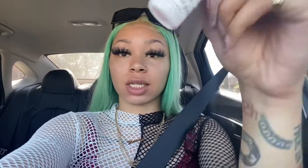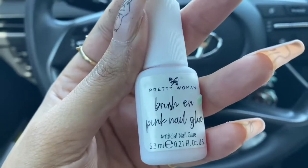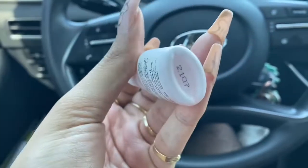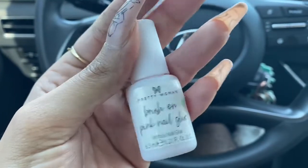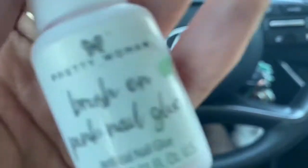Oh yeah, y'all, I'm on the way to a shoot right now. I'm in a rush, that's why I'm in a car holding it like this. But this is the glue that I use — it's just this brush-on pink nail glue. I got this from Five Below. It works good. It lasts for like a week, so I recommend this. It's only like $2 or $3.